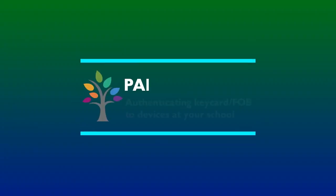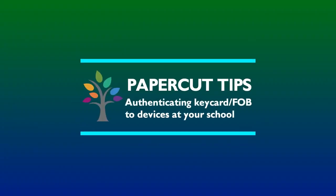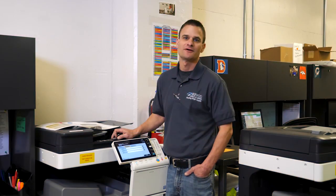Hi, my name is Jason. I'm with Jefferson County Public School District. In these short videos I will be showing you how to use PaperCut. In this process I will show you how to self-authenticate your keycard or your fob to PaperCut devices in your school.